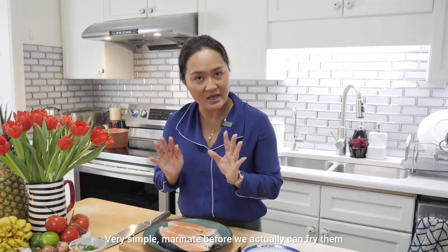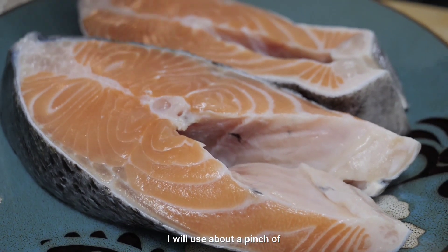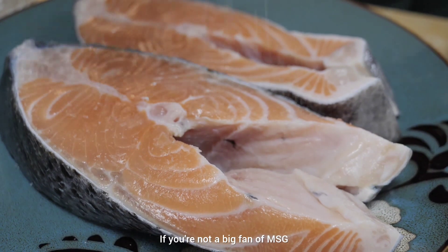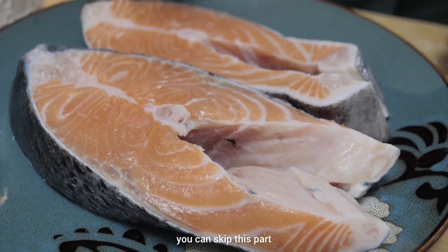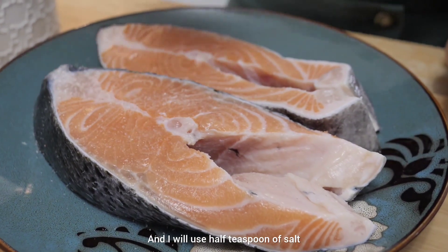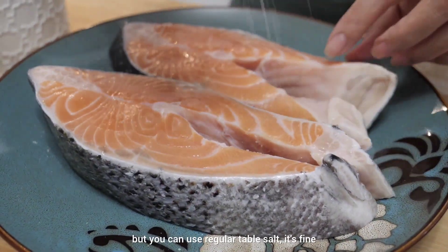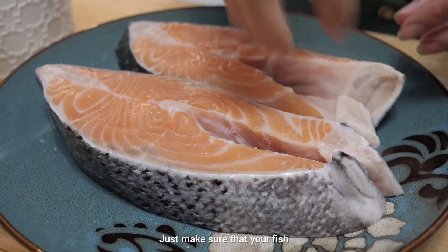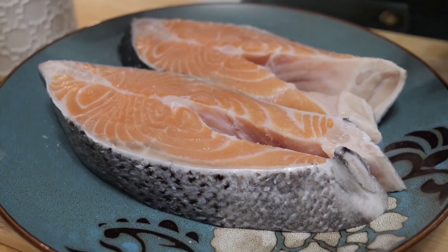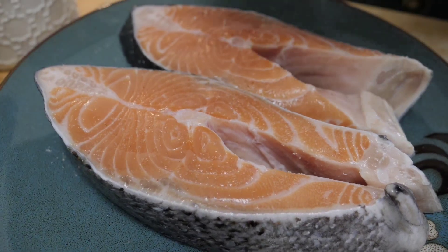We're going to do a very simple marinade before we fry them. I'll use about a pinch of MSG — if you're not a big fan of MSG, you can skip this part. Then half a teaspoon of salt; I'm using pink salt but regular table salt is fine. Make sure the fish gets the salt evenly all over. Then black pepper.